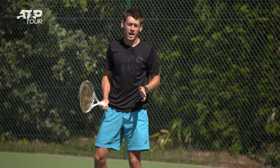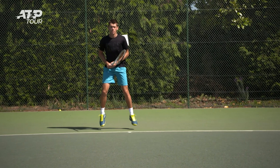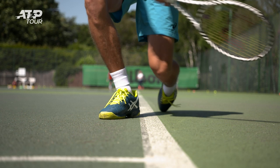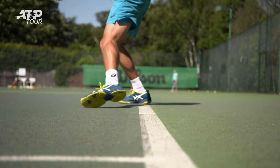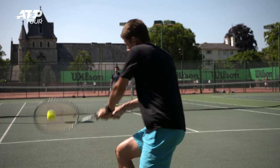So basically with the backhand side, it's pretty much similar. You start off with a split step, but this time your right foot is going across. You're getting towards the ball, you make sure you finish your shot, and then your left foot crosses over and you're back at the middle. That way you can just make sure you move back as quick as possible.